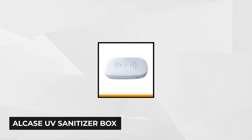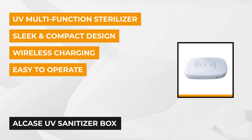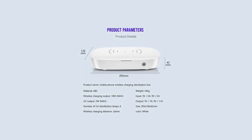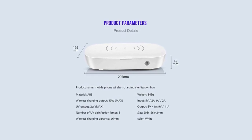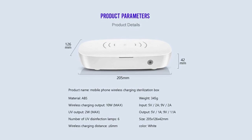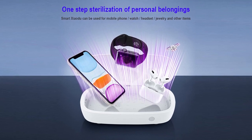At number 4 is the Allcase UV Sanitizer Box. This 2-in-1 phone and mask sterilizer is powered by germicidal UV light that destroys up to 99% of bacteria, germs, and viruses. It has six disinfection lamps that effectively kill common household germs like E. coli, staph, and salmonella. It's perfect for your small daily essentials like jewelry, watches, underwear, socks, coins, keys, masks, and even toothbrushes. It supports up to a 6.5 inch thick mobile phone and headset.